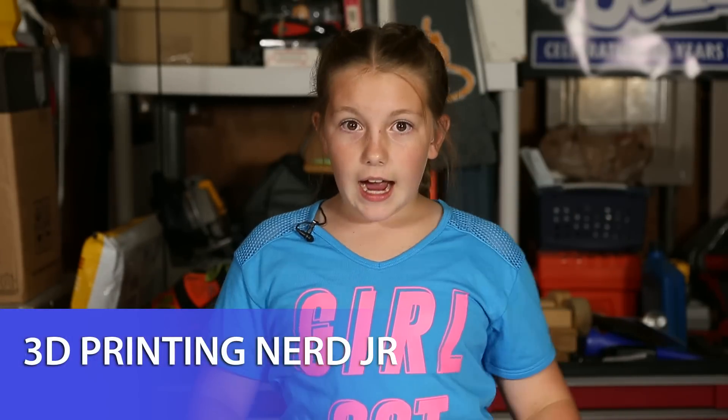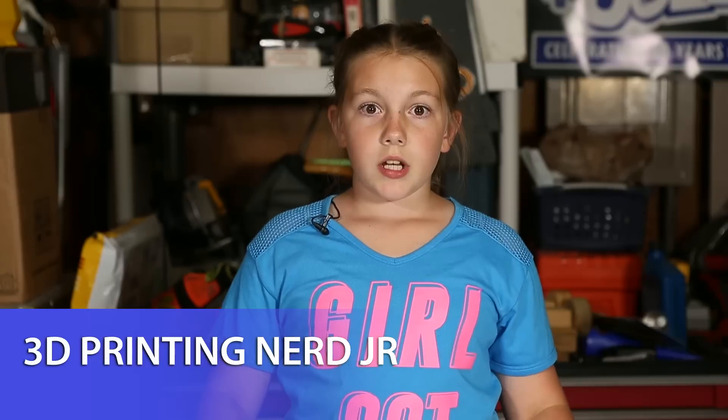Welcome back! Today I'm going to tell you about baby Pikachus and how they were made.